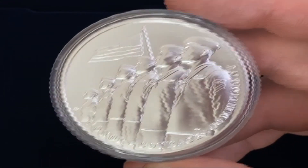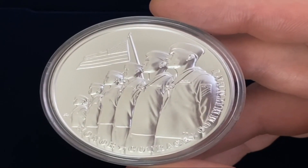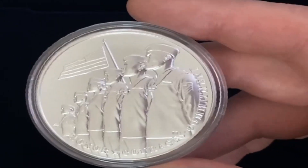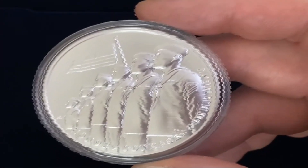For those that want to know, these are dress whites. Looking at the drawing of the medal — I'm going to keep calling it a coin because it's round — I can tell that they're dress whites.